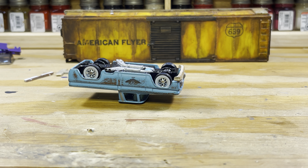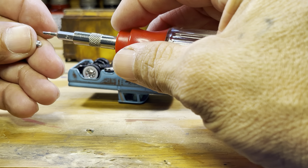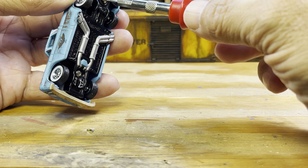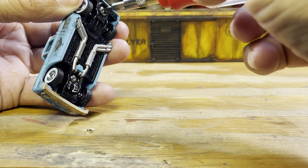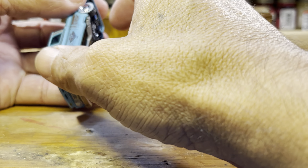Anybody have any luck getting that RLC car today — that Japanese car? I was able to snag two of them, so that was pretty cool. Okay, there we go — we've put it back together.